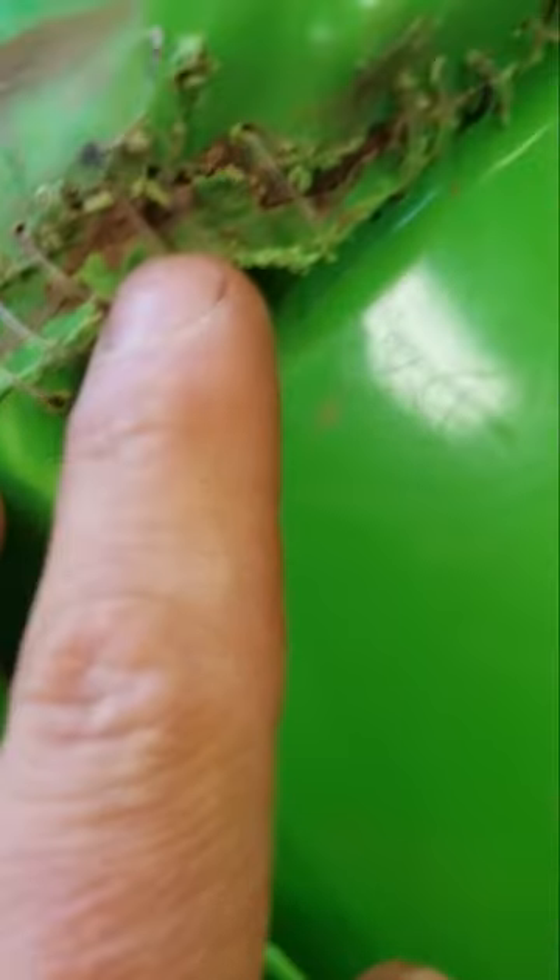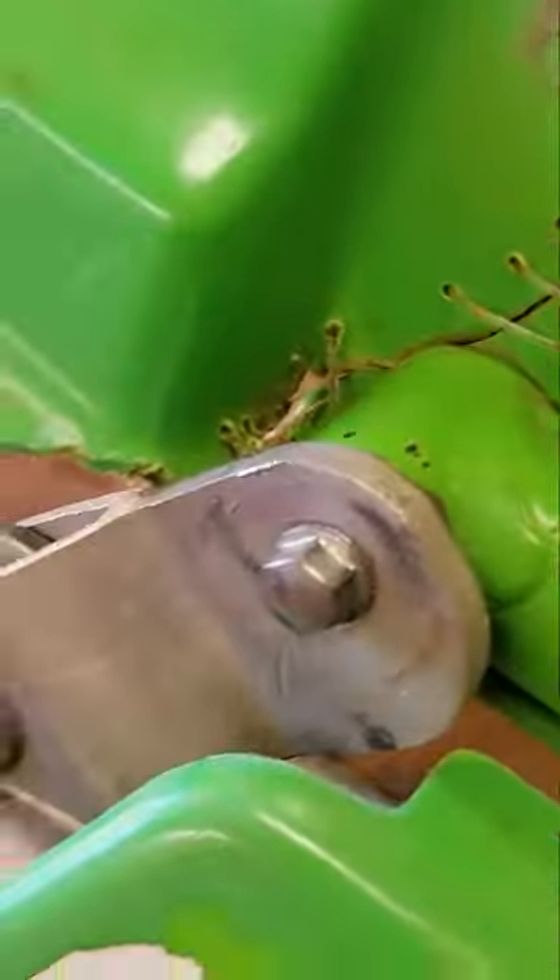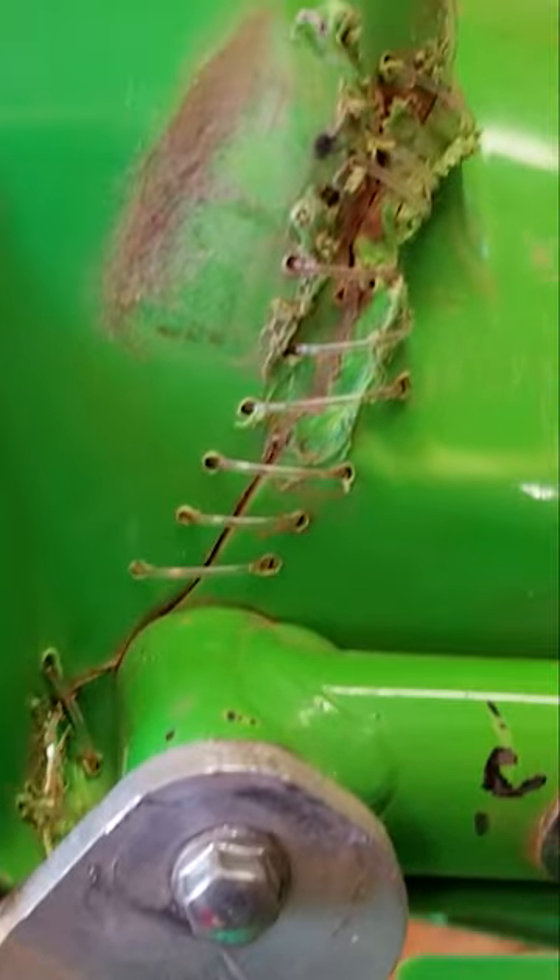I really hate ghetto rigging stuff like this, but sometimes you have to. First, I tried to melt it back together with a plastic welder. That didn't work, as you can see. So what I did was I drilled holes in it — it's really ghetto, but I don't care. If y'all care what it looks like, definitely don't do this. Just buy an aftermarket fender or a used one on eBay.